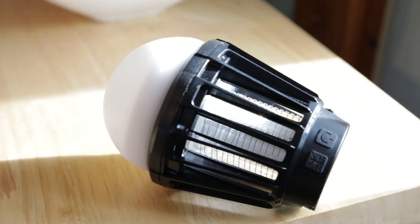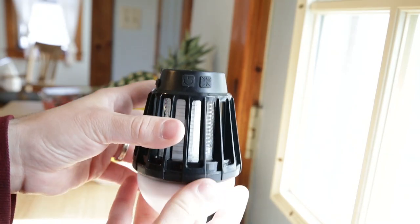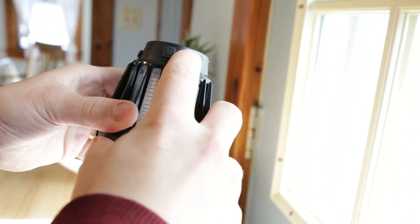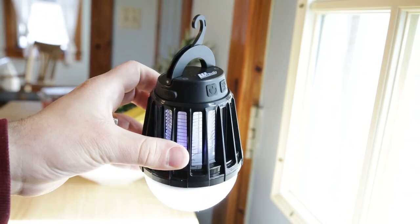The Zapper Lantern is easy to use. Press the power button to turn on and choose between three LED lantern brightness levels. Then press the Zapper button. The Zapper can be used with or without the LED.